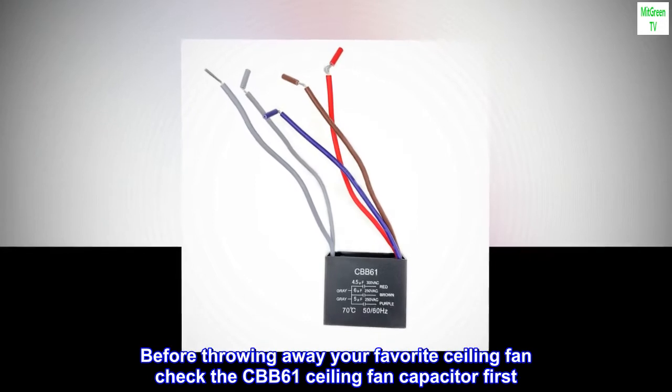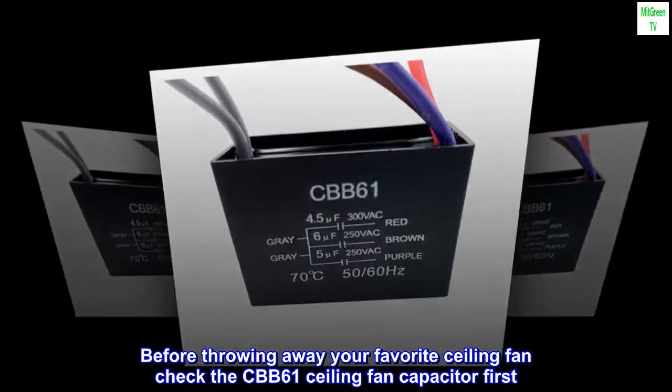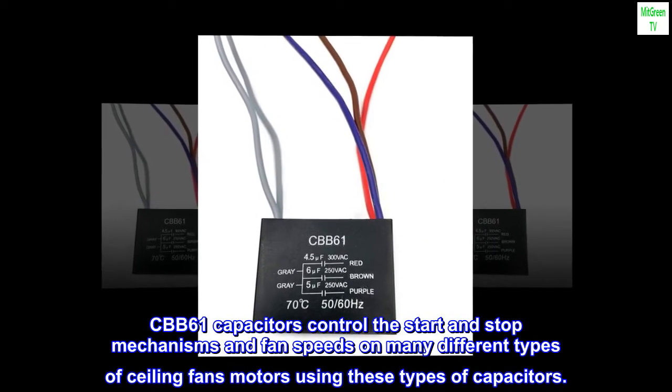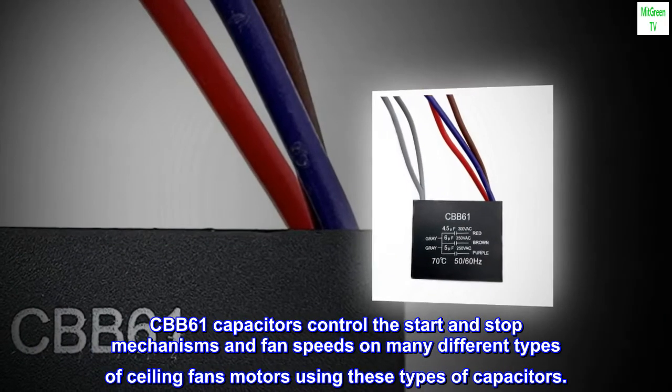Before throwing away your favorite ceiling fan, check the CBB61 ceiling fan capacitor first. It may be weak or burnt out. CBB61 capacitors control the start and stop mechanisms and fan speeds on many different types of ceiling fan motors using these types of capacitors.